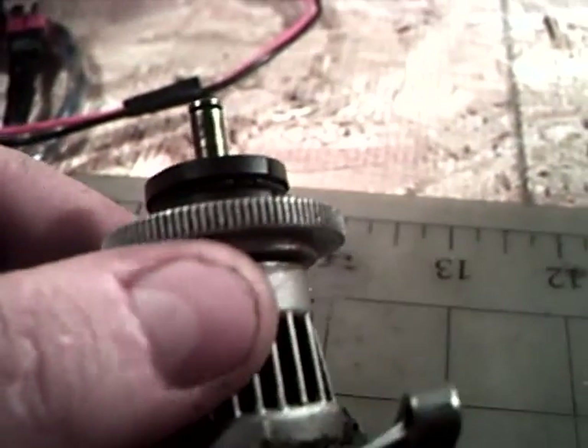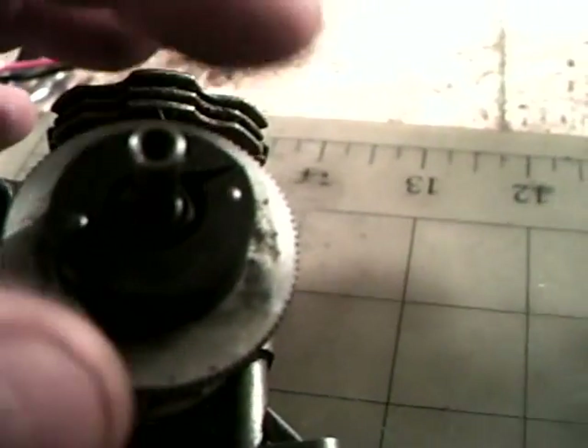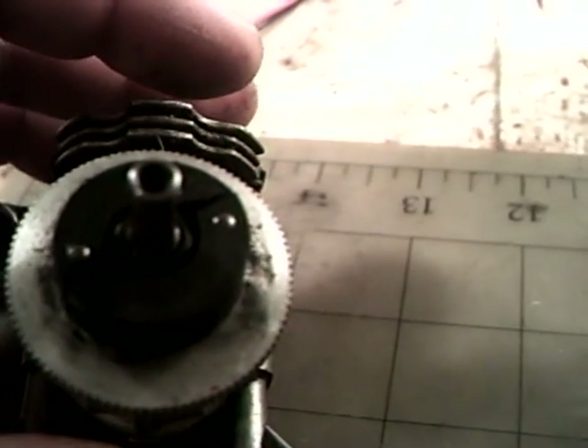Now you've got the clutch shoes here. What you do is you can just pop these right off, and then they'll go right back on. I'm almost out of time, so I will continue with part two. Please rate, subscribe, and comment. I'll be right back. Peace.